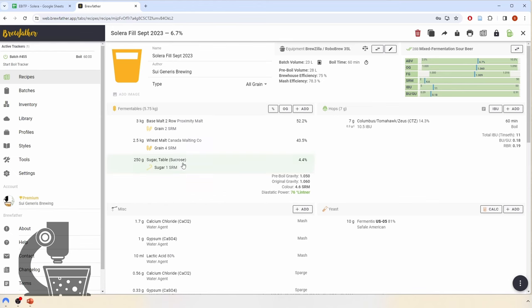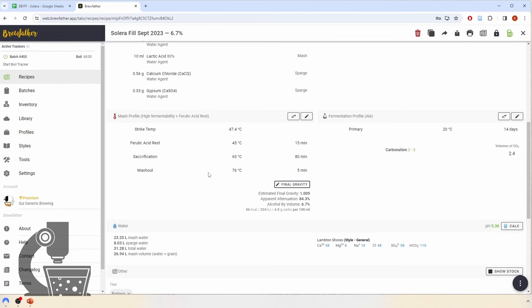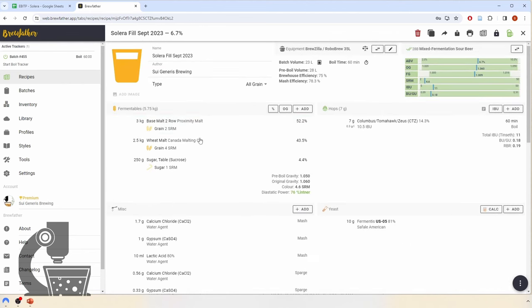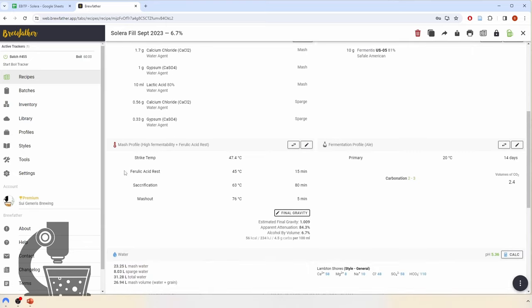To avoid driving hop resistance in the Solera, I'm not adjusting the bitterness and keeping it at roughly 10 IBUs, where this beer has been for the past 11 years. Instead, I'm relying on the addition of some sugar to help thin out the body, as well as a lower mash temperature to drive a highly attenuative wort. I picked a high-enzyme two-row malt to ensure I have the enzymes needed to produce such a fermentable wort. I'm also using a relatively attenuative yeast to further ensure attenuation and get rid of sugars the bacteria would otherwise ferment. To push up the Brettanomyces character, I'm using a malt with plenty of ferulic acid precursors and I've added a ferulic acid rest.